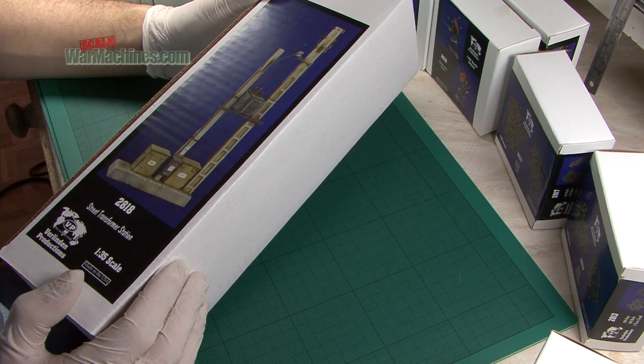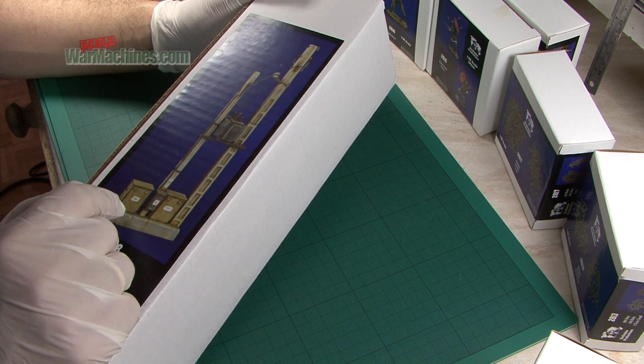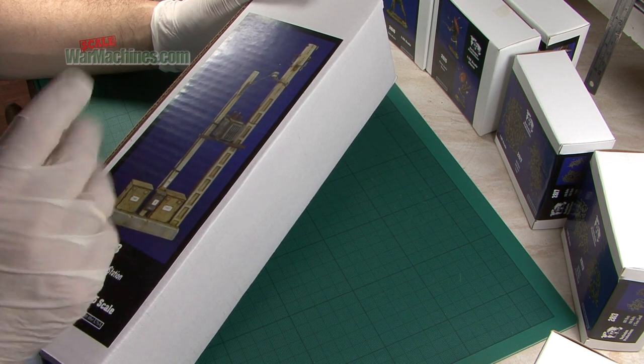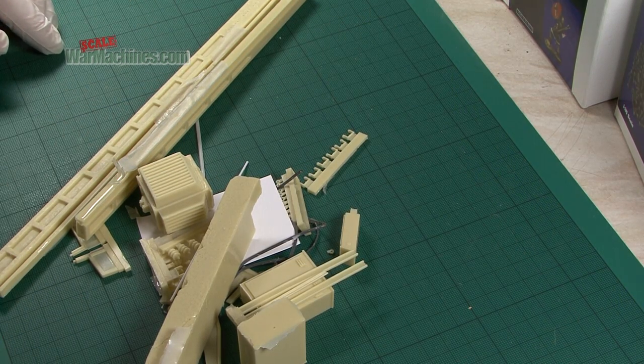Again in the modern arena, this is a street transformer station. This sort of urban accessory is the kind of thing that modelers always love — really useful to form the centrepiece of your diorama. This is item 2818: a street transformer station in 1/35th scale.